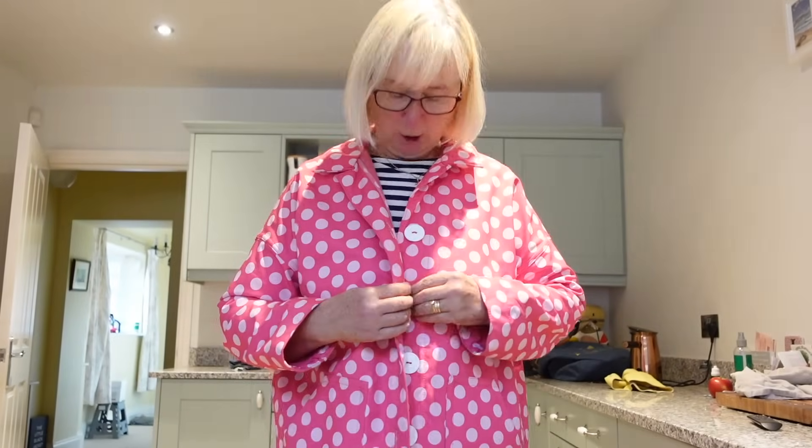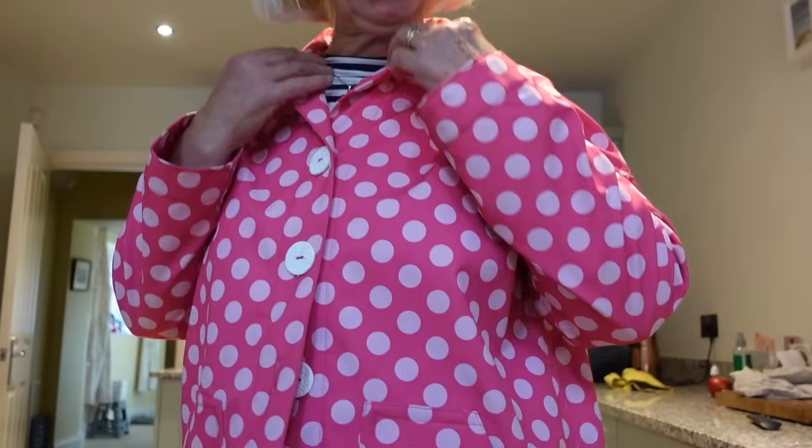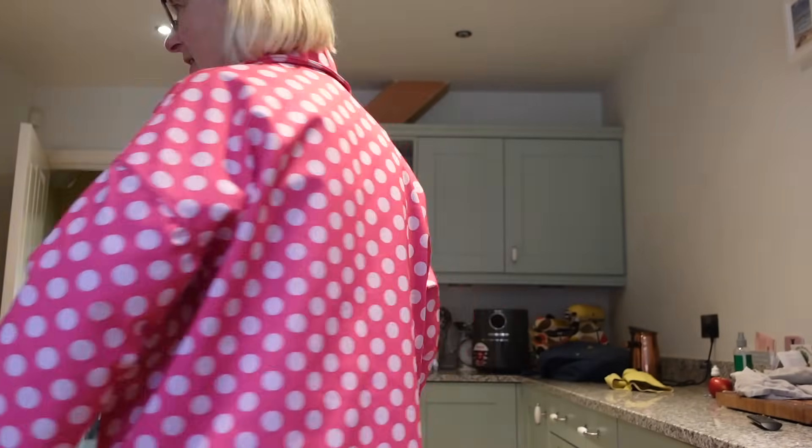Yes, I have tried and I have plans to do more. Today's Friday Sews question is have you ever made a waterproof coat. Have a look at my coat - it's got huge buttons. This is the Ilford Jacket by Friday Pattern Company, and I've lengthened it. I made it in a soft shell which I got from Jenny Stitches as a blogger project. It's getting very loose on me now because I made it when I was a bit bigger.